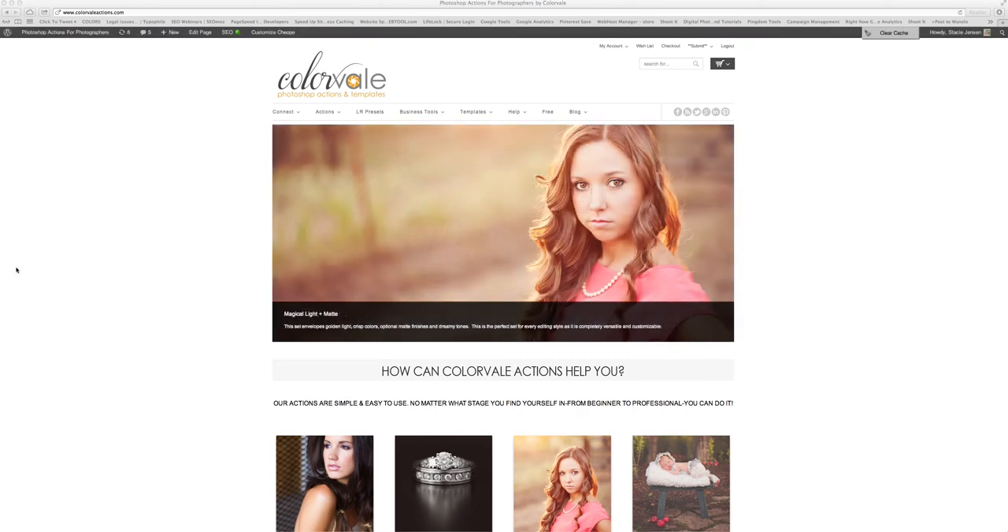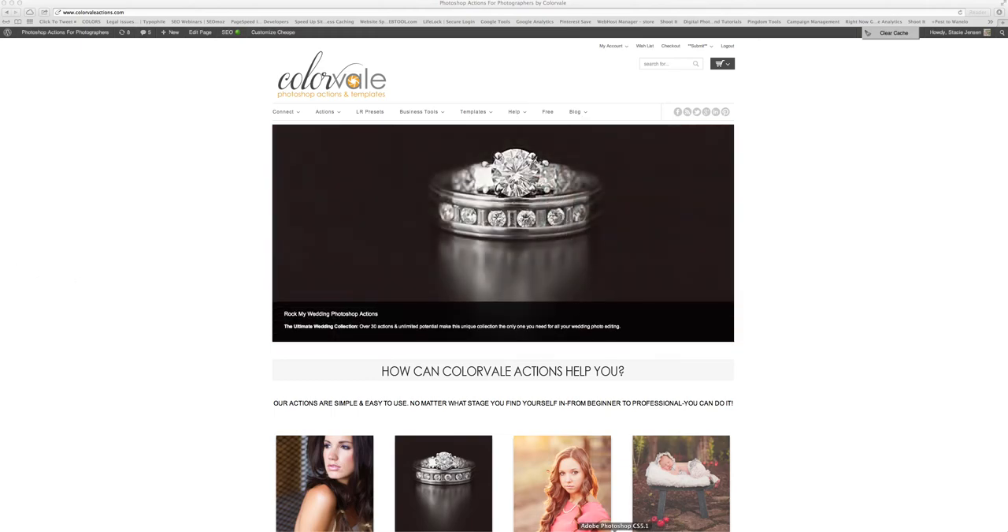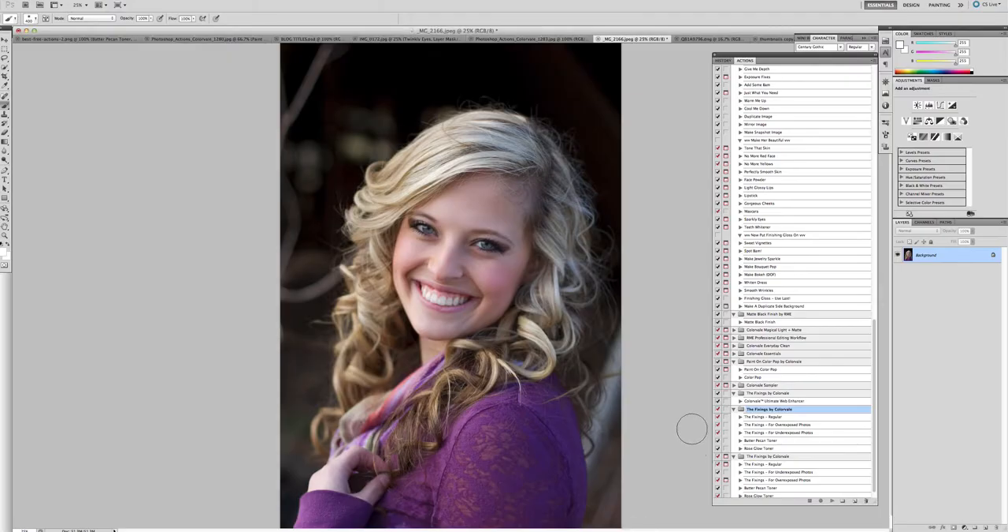Hello, my name is Stacy Jensen and thank you for visiting ColorVale. Today I'm going to show you our new action. We really wanted to take the time to develop something for you that makes your editing faster, smoother, more professional, and more clean — saving you time that will really speed up your workflow.